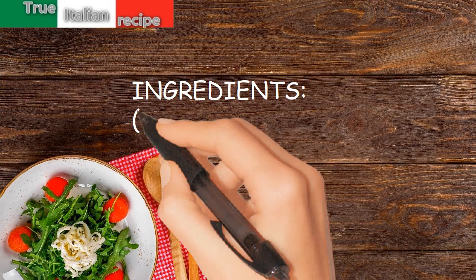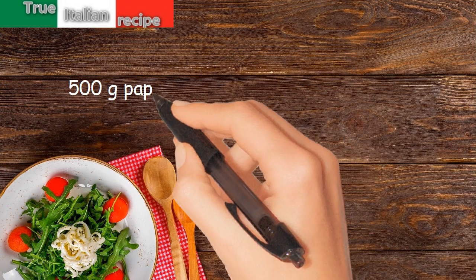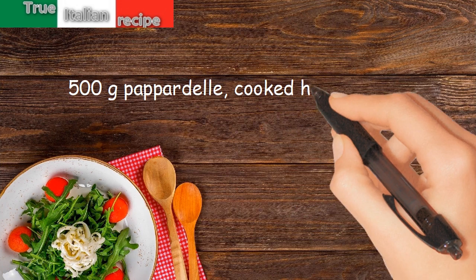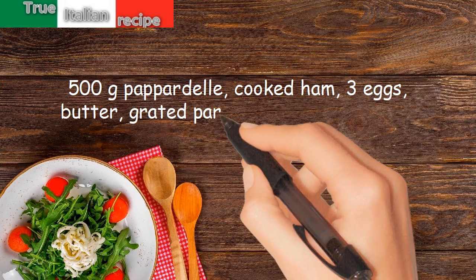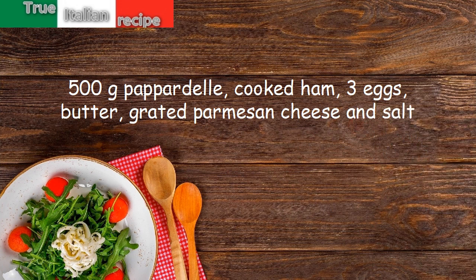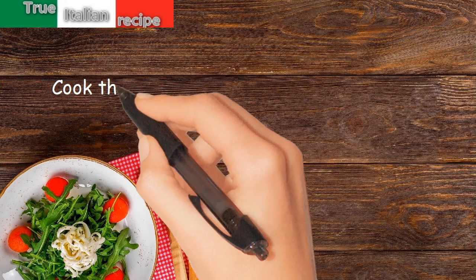Ingredients, doses for four people: 500 grams papadale, cooked ham, 3 eggs, butter, grated parmesan cheese, and salt.